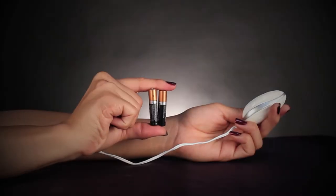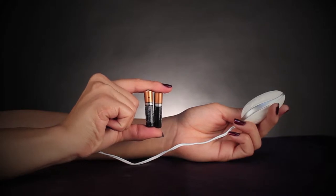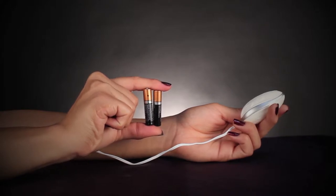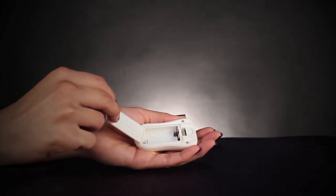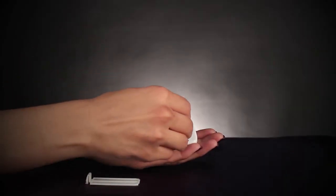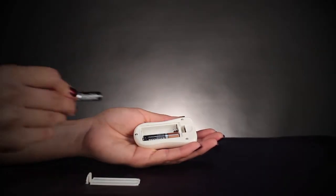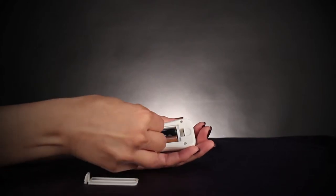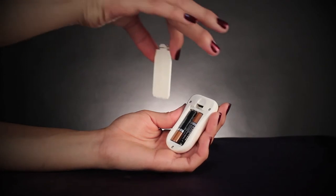The Dual Vibrating Eggs remote requires two AAA batteries, which are not included. To insert the batteries, open the back of the remote as demonstrated in this video and place the batteries inside facing in opposite directions. The negative side of the battery should rest against the internal springs. You will see an embossed diagram inside to help guide you.